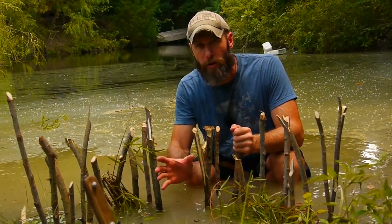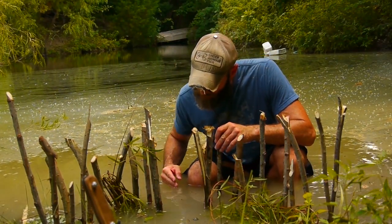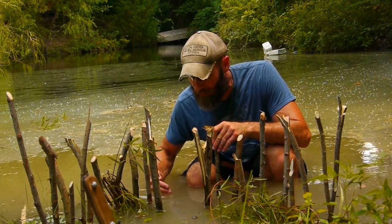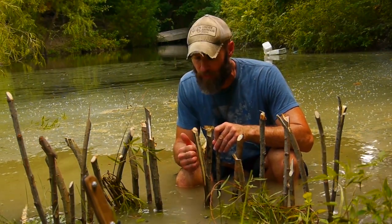You make this part narrow, kind of like a V. What happens is it works like any fish trap where the fish feels confidence because it's wide at the beginning and they continue on in, but then they can't figure out how to get back out or they don't feel confident leaving.